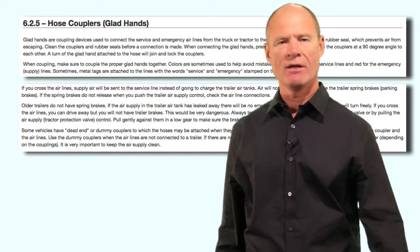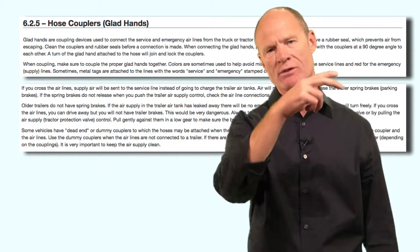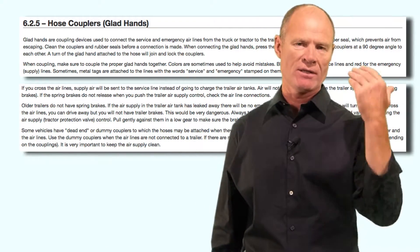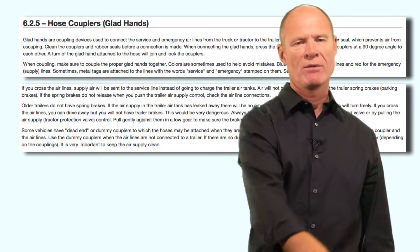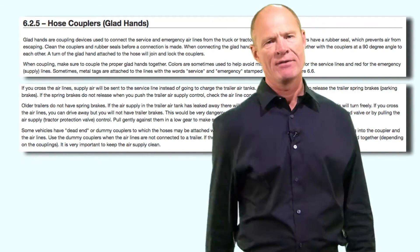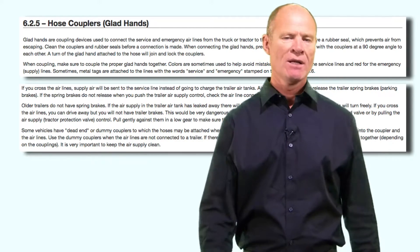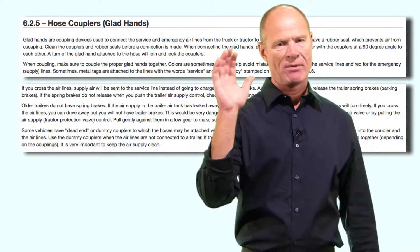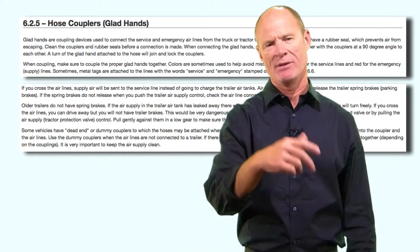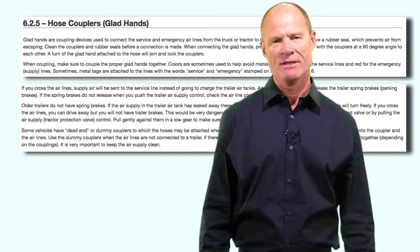When you unhook the trailer, you need to stow the lines. Most trucks capable of pulling air-brake-equipped trailers will have dummy couplers — just put the lines in the dummy couplers to keep dirt, water, and other contaminants out of the airline. A lot of drivers will just use a bungee strap on the deck, but if you've got dummy couplers, use them. It just keeps the air brake system clean.